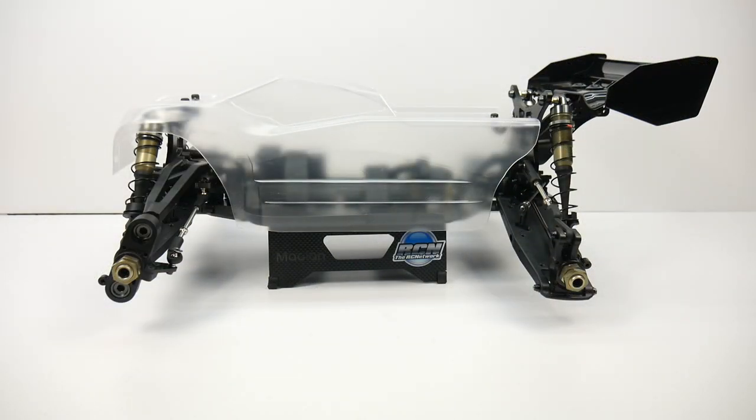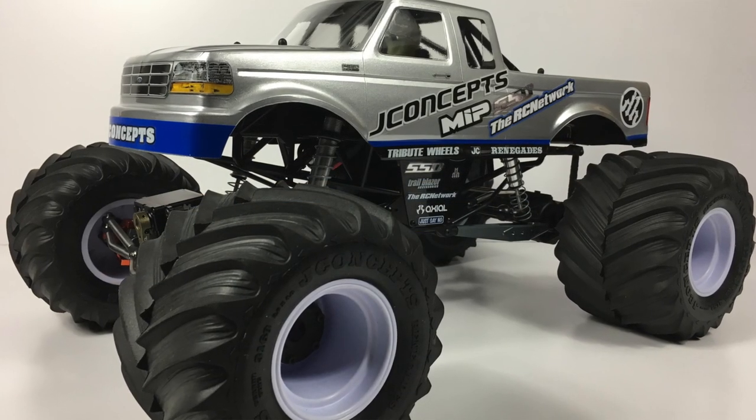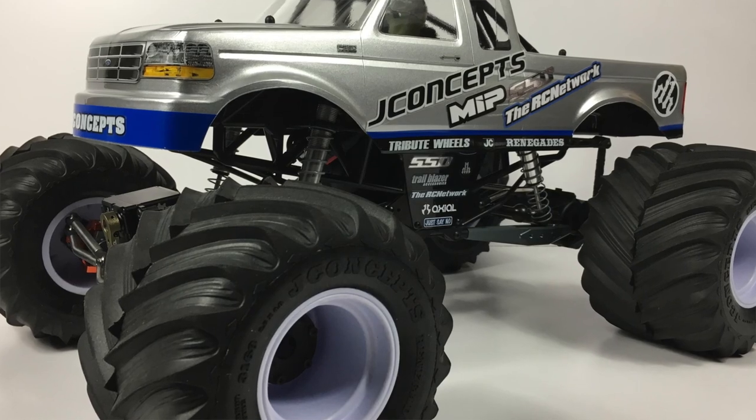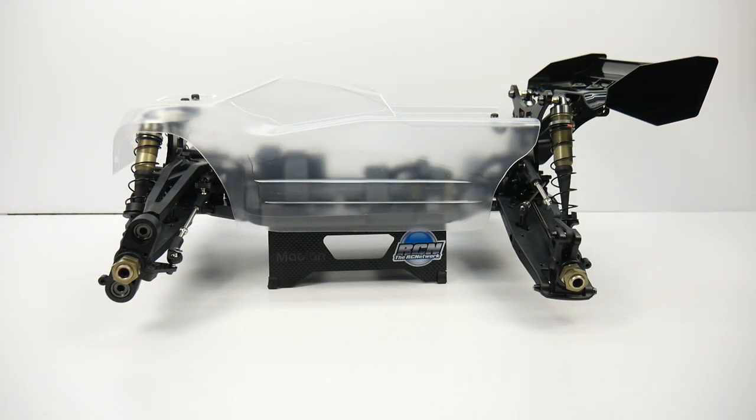Is this really a monster truck? When I think of monster truck, I think of Bigfoot — something that comes crashing down on cars and has big wheels and tires. This thing just looks like a race truggy with a short wheelbase. So that is my first issue with it so far.